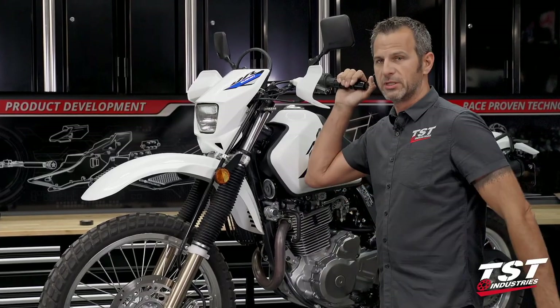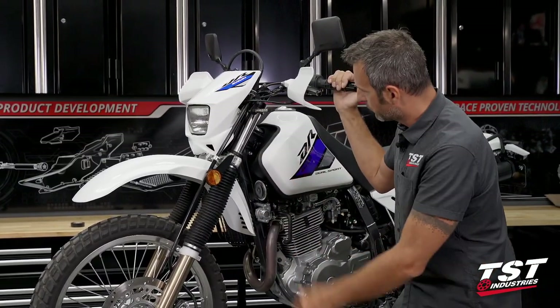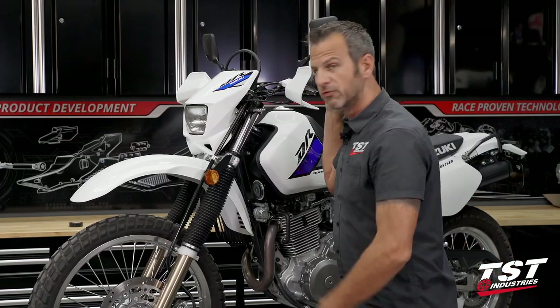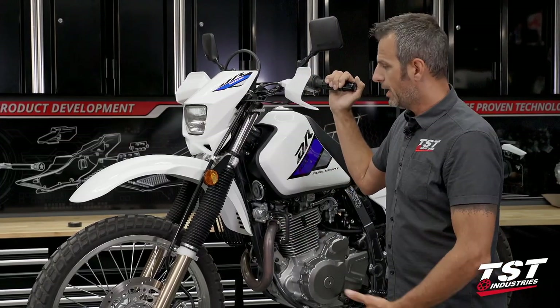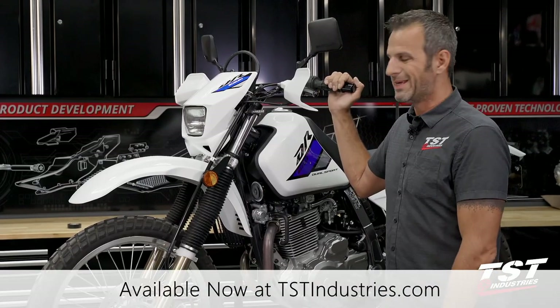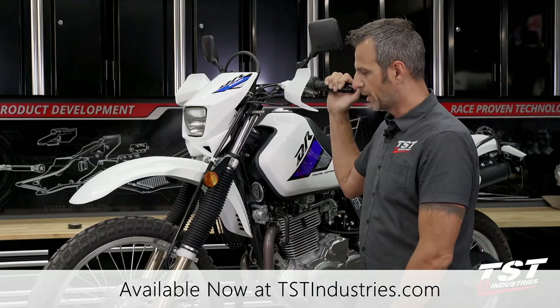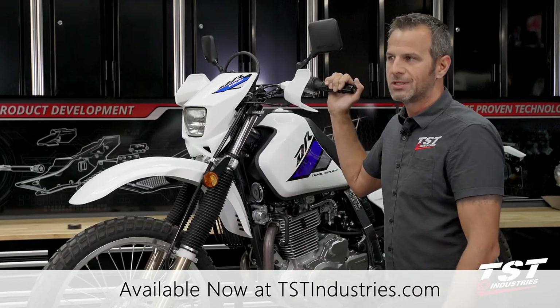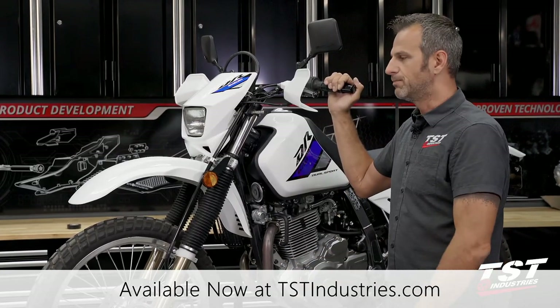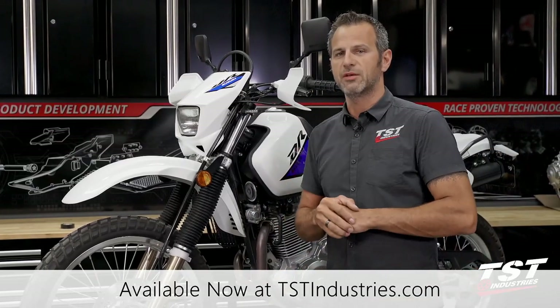And that's all there is to it — we're done. As you just witnessed, this is a very straightforward installation. A couple minutes to success and you have a way different front end. If you guys like these parts or any of the other parts mentioned in this video, tstindustries.com is your source. We have a bunch of different parts for this bike, DRZ400s, and also sport bikes and mini bikes. Thank you for watching, ride safe, see you next time.